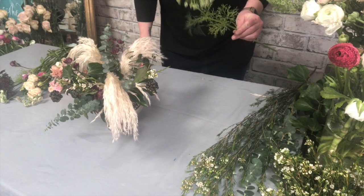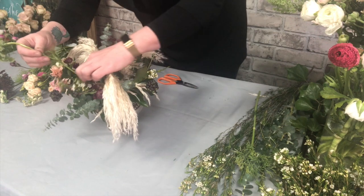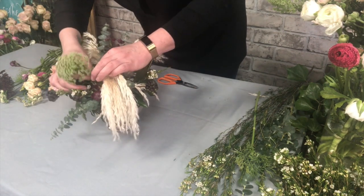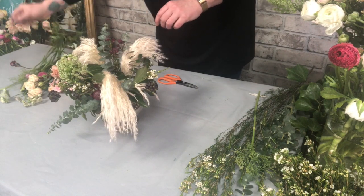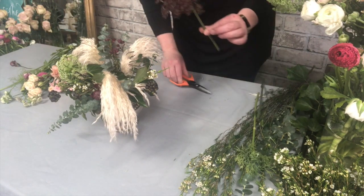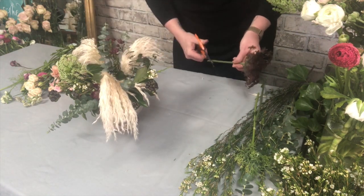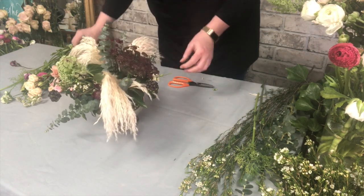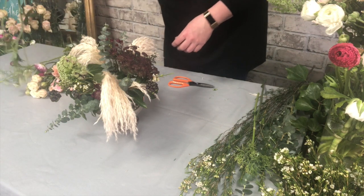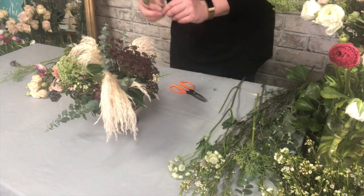Another flower I have is Ami, which is in the dill family and also has a really lovely scent. Then there's the similar-shaped Daucus Carota, which is this lovely burgundy colour. I've also got some white astrantia as well as the burgundy one.